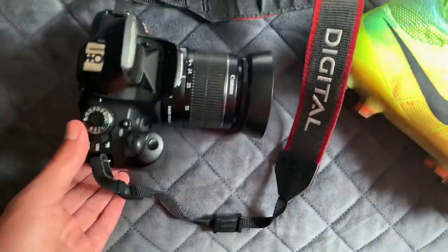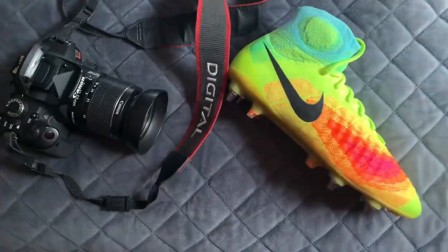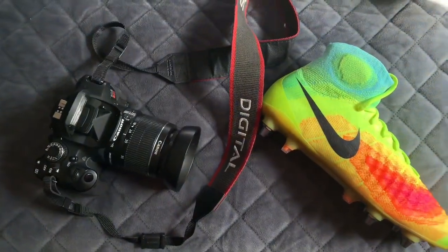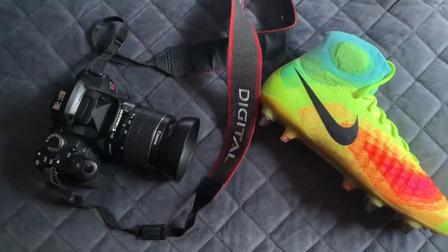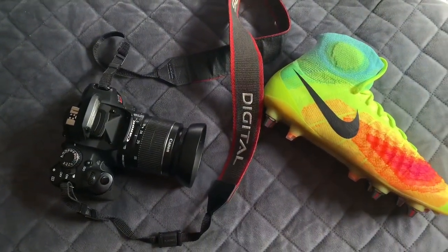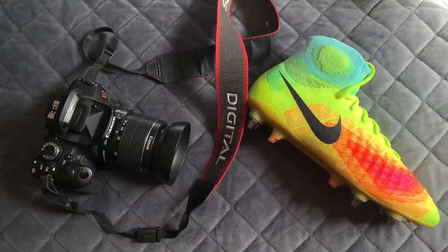My camera of choice is this Canon one, but nothing too special. You don't have to use a special camera — you can use your smartphone. Most iPhones and similar devices will take really good quality photos, so you don't need to worry about getting a dedicated camera.